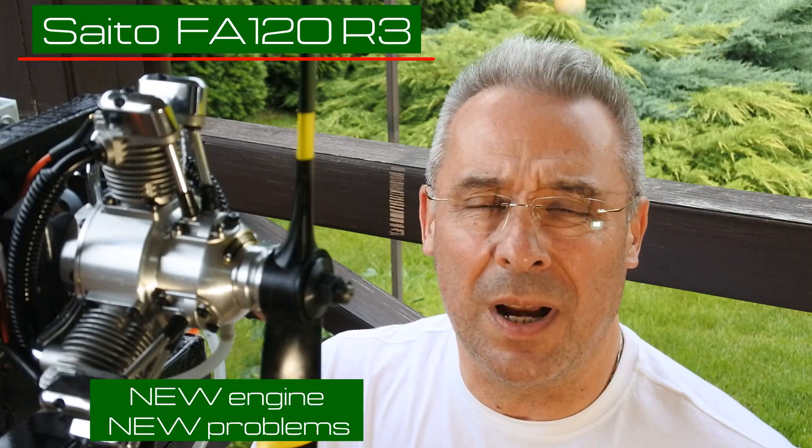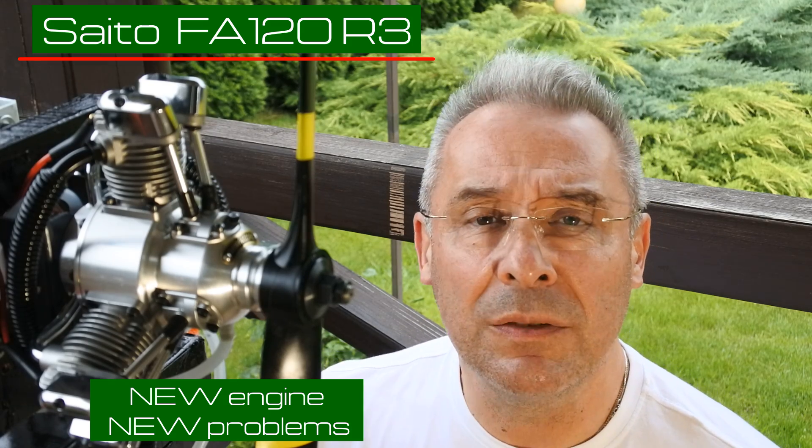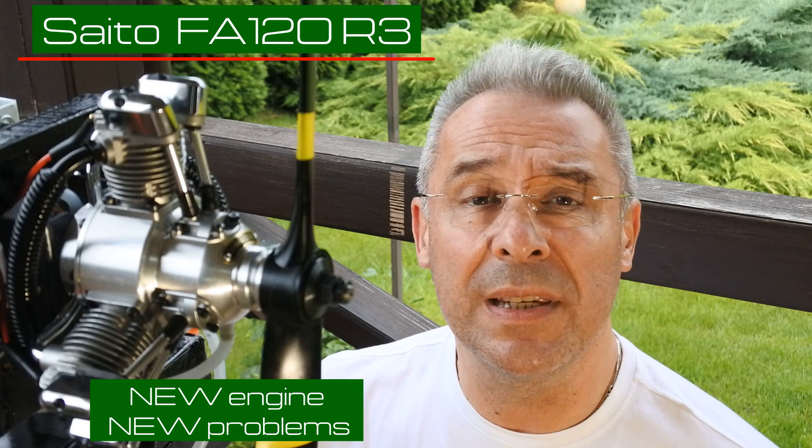Hello my dear visitors and subscribers, nice to meet you here again at Crazy Engines channel. Today we continue our exploration of the Seato FA-120 R3 three-cylinder radial engine. If you remember from the previous video, we found some issue — this issue was uneven cylinder temperature.